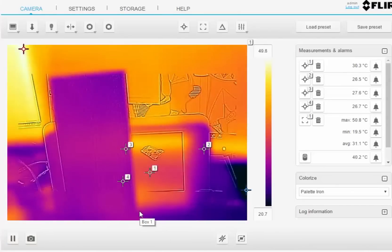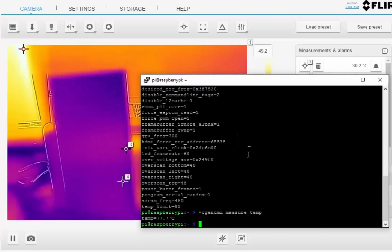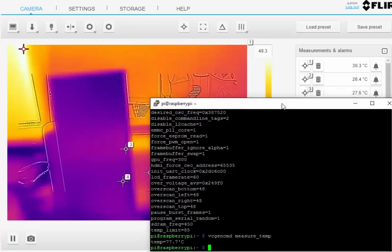So be aware of that. When you use the measure command in the console — whether you're doing the cat or the vcgencmd measure_temp command — there's only one temperature measurement, and under load it can be significantly different if you're running a CPU intensive application versus maybe a GPU intensive application. You can see just from the thermal imagery that there is a massive difference between the CPU hotspot right in the middle of that chip and the outside edge.